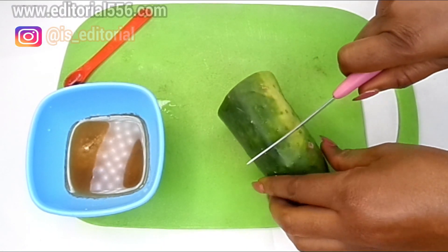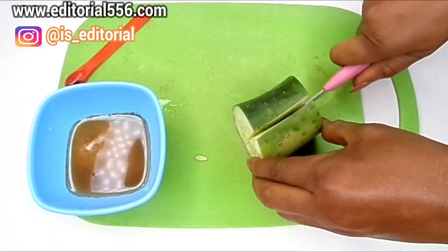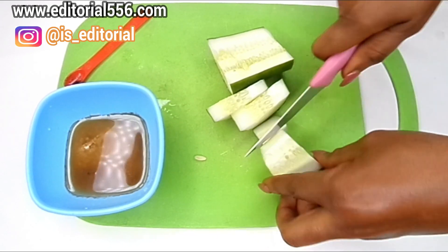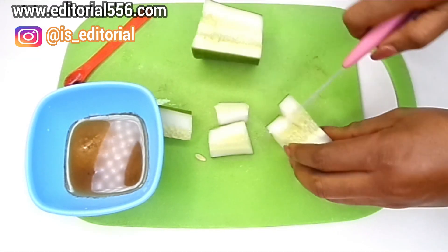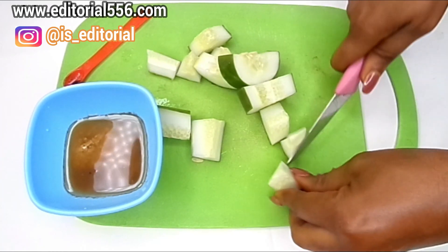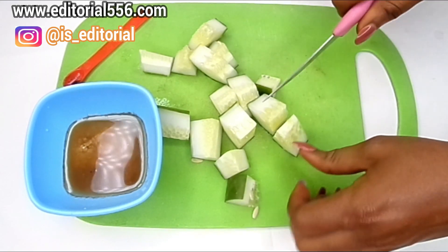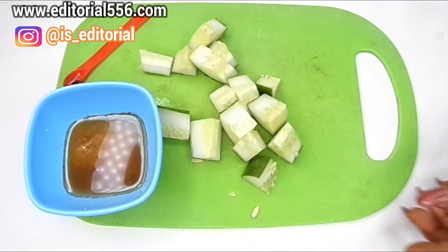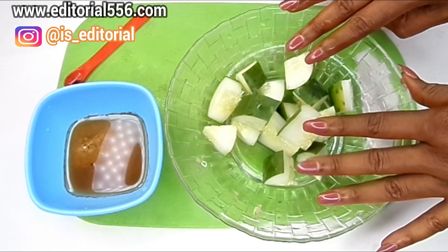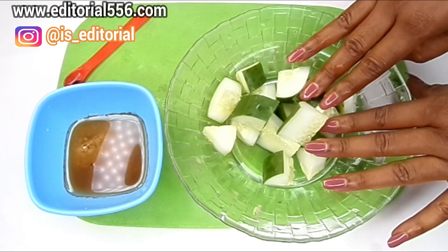Now I'm going to be cutting the cucumber into little tiny pieces so that the blender can blend it well, because I need the cucumber paste alongside with the juice. I'm going to pack these pieces into my blender and put a little bit of water in to enable me blend the cucumber really nice and smooth.